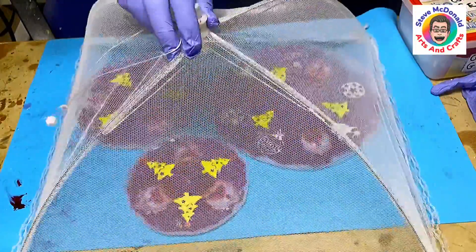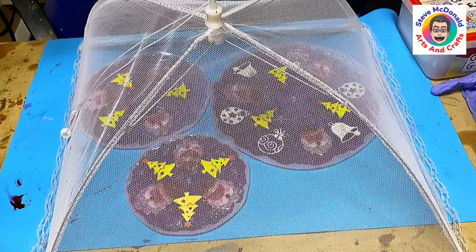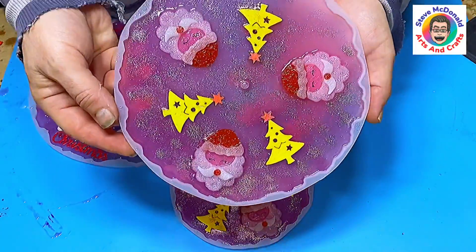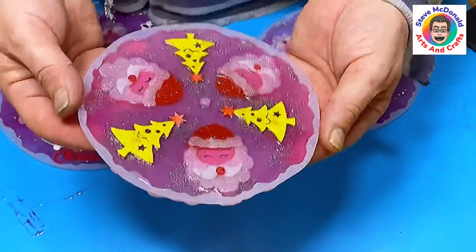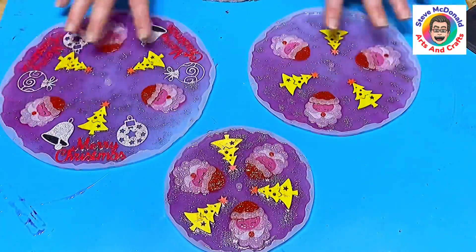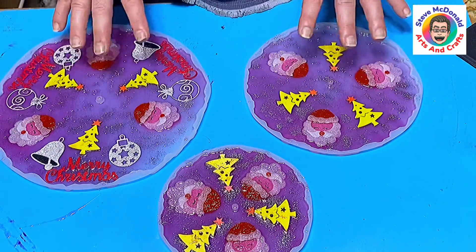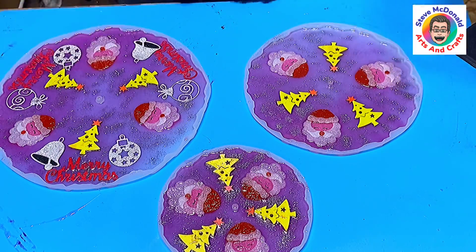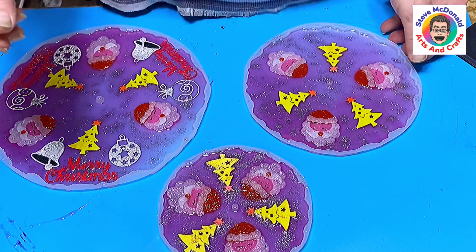All I need to do now is cover that up and leave it for the next 24 hours to cure. Then I'll pour my final layer of resin on it, and once that's cured we can put it all together. The first layer has set really nicely — I did manage to get them all facing the right way. I like how the Santas have come out, especially with the glitter. The next layer will be a clear resin with no translucent colour.